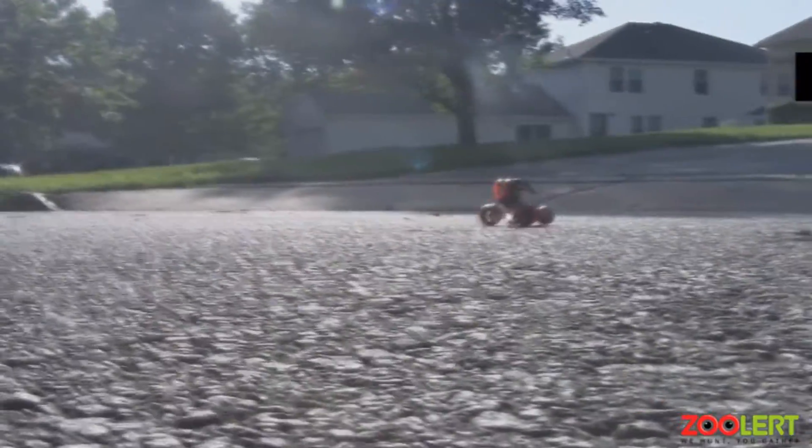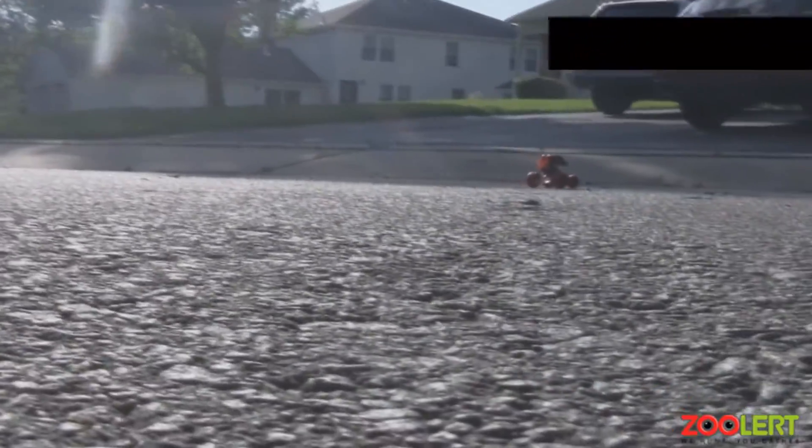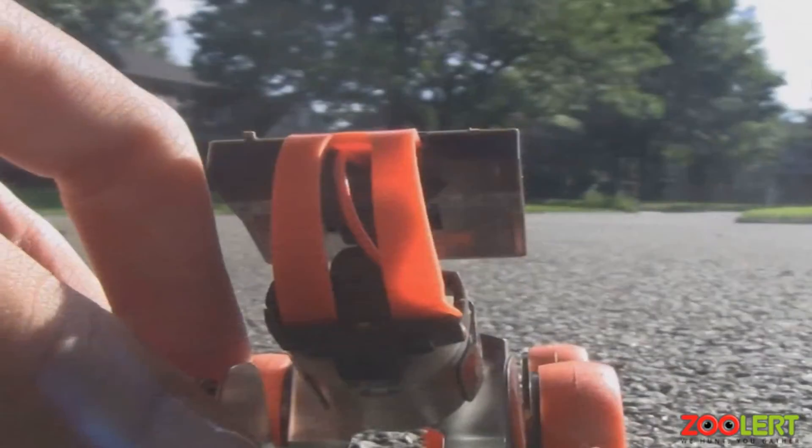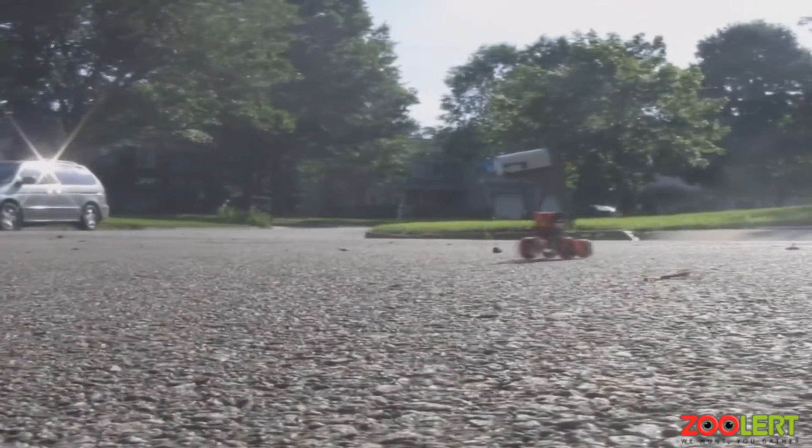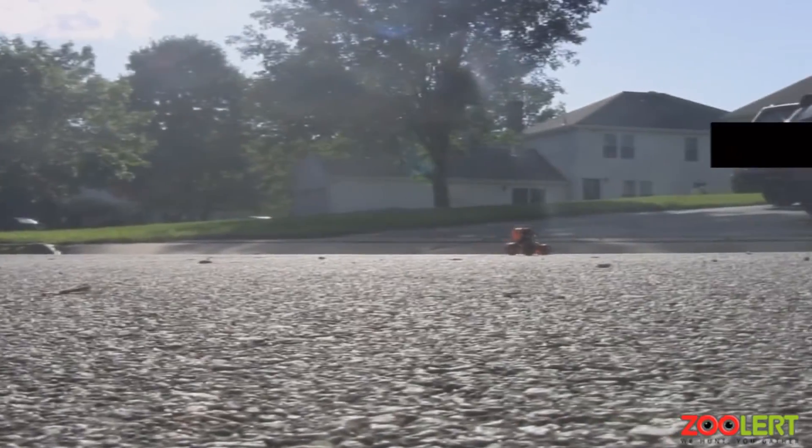We've been switching camera views to give you a better idea of how the product actually works. One downside is that because the road is slightly bumpy, it doesn't ride in a perfectly straight line, which can be a bit annoying as you'll have to chase it at an awkward angle. But it doesn't travel too far, so you can always reset the toy very easily.